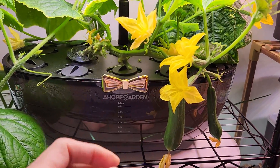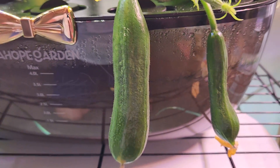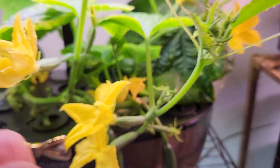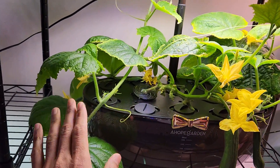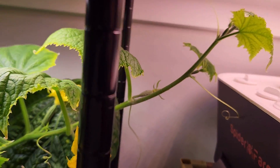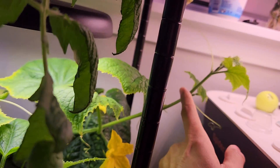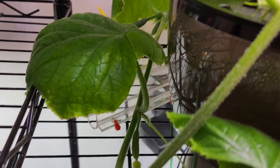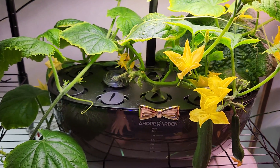It is day 45. The third cucumber from this plant is growing nicely and here is the fourth one — they have picked up the growth. Look at all these beautiful fresh flowers — a lot of them. Now this plant has two vines growing pretty long, so I am going to cut these vines and control the growth of the plant. There is another vine also growing very far from the garden. The plant already has a bunch of female flowers all over it, so I do not need any more growth — all I need is cucumbers.